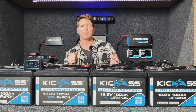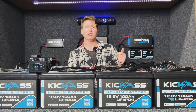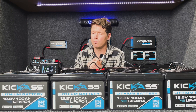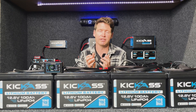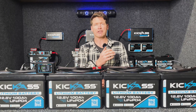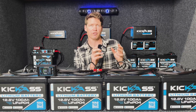You're able to connect multiple batteries — up to four — in either parallel or series and have the full system monitored from one device, whether that be the remote display screen or our Kick-Ass Lithium app. The app can actually communicate to each battery simultaneously and then show you the net performance on the app.